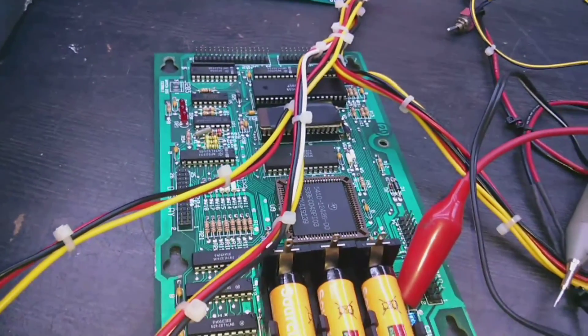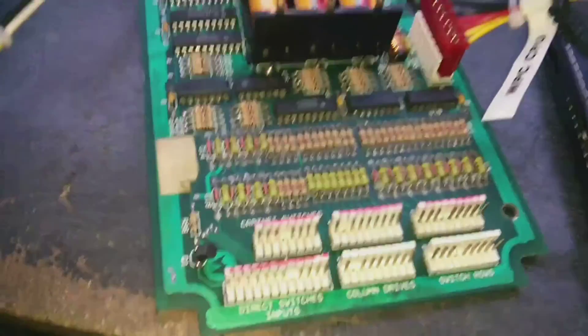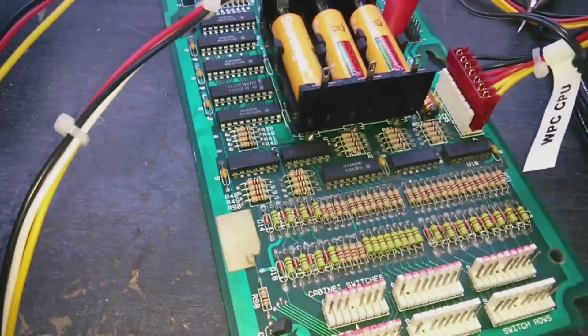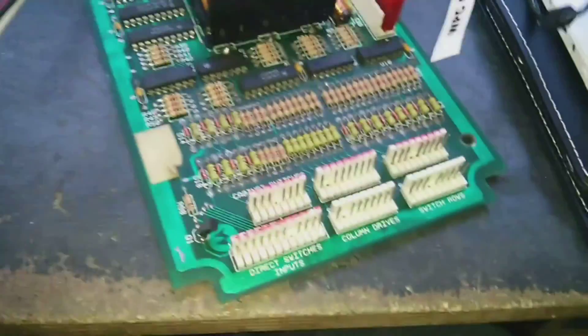Hello everyone, and today we have a Williams WPC-89 CPU board to look at. The problem is it's got a lot of switch input problems. We'll fire it up — we've got the Logic Probe connected and the Pulsar Probe.